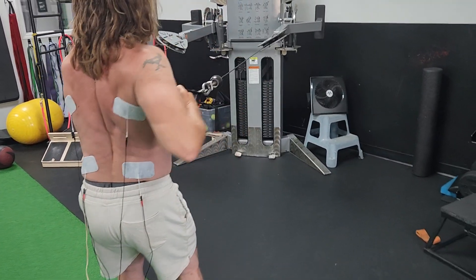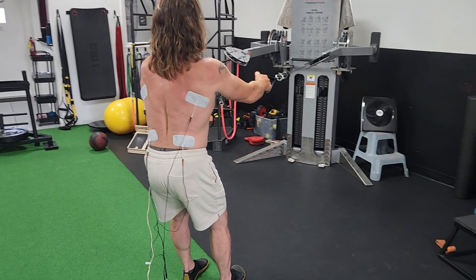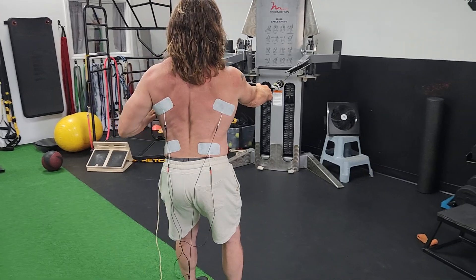Set up just like you're doing rows, so it's out in front of you. Athletic stance, and he's just alternating the row. Focus on squeezing that shoulder back, not letting the elbows flare out.